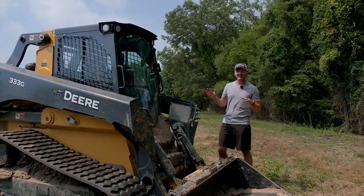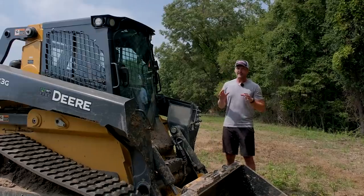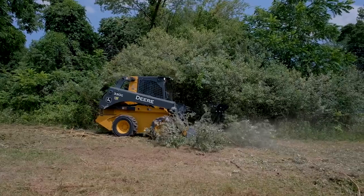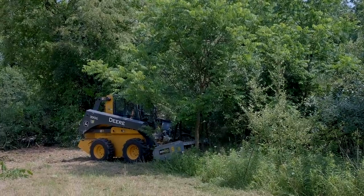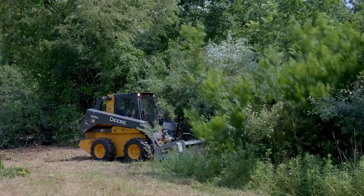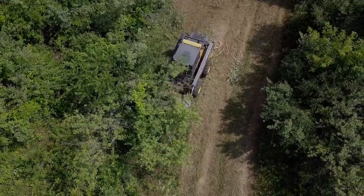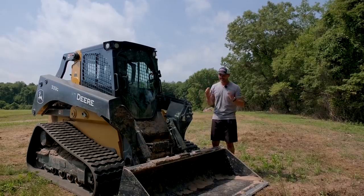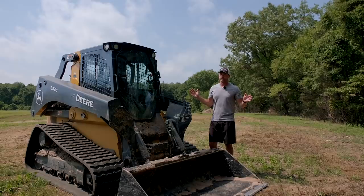The first one happened on my skid steer, and I think it could happen with the right piece of equipment on a tractor too. I had my mulcher head hooked up and let it sit out for a few days after using it. Came back, hopped in the skid steer, turned it on just fine. Went to raise the loader up and nothing happened — it just wasn't moving. I checked some fluid levels and realized the hydraulic oil was way low. Looking underneath, there were no pools of oil anywhere, everything was bone dry. I disconnected the mulcher head, got a bunch of hydraulic oil, and filled it back up. The loader worked just fine after that.